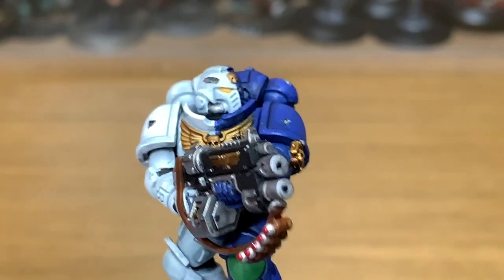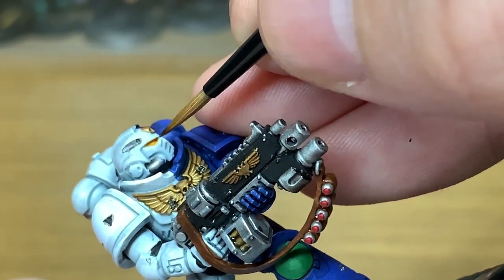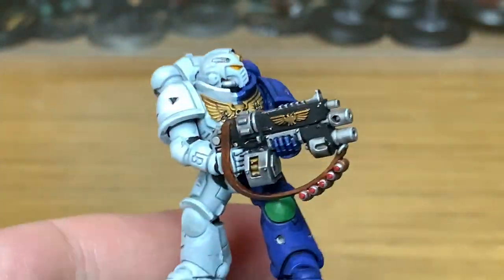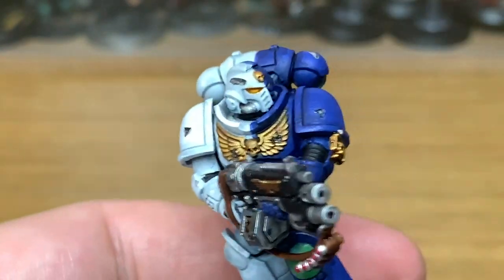I'm also going to use a tiny little bit of Citadel Seraphim Sepia on the eye lenses. You could use Fugan Orange if you wanted them to look a bit brighter and give them that warm look, but I'm just going for the colour they seem to be in the Badab War books.